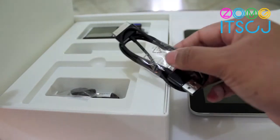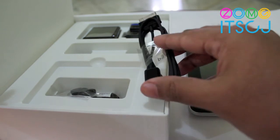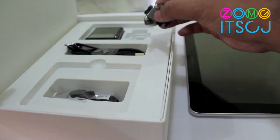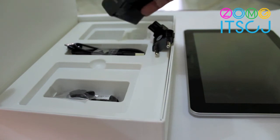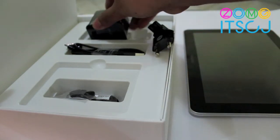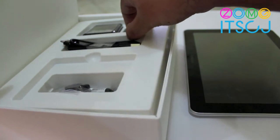Then we have the proprietary USB to PC connection right there, which is pretty long, so that's good enough. Then we have the adapter for the charger — pretty big charger right there. That is basically what you get when you unbox the Samsung Galaxy Tab.